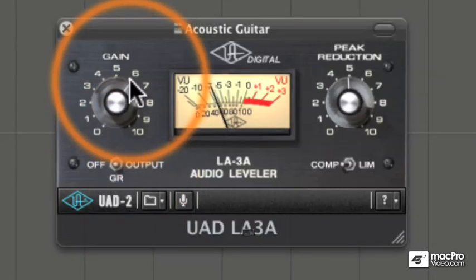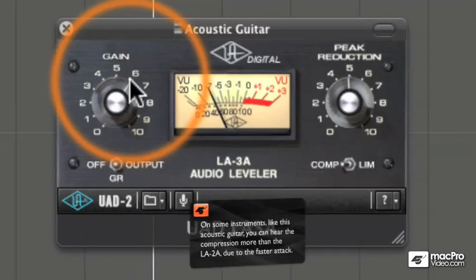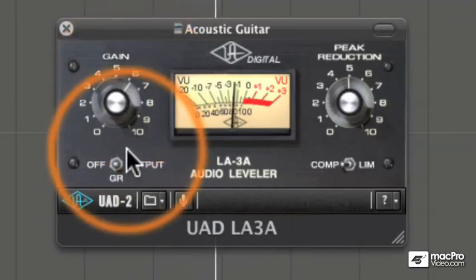The LA-3A is definitely more noticeable on this acoustic guitar, and that's probably due to that fast attack. You can hear it grabbing those peaks and releasing quickly.